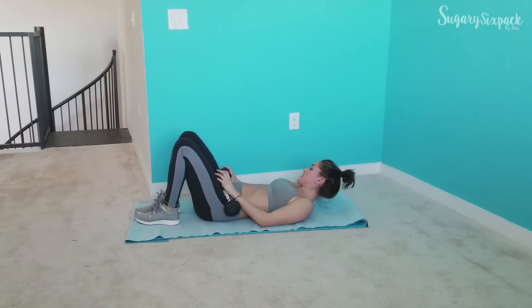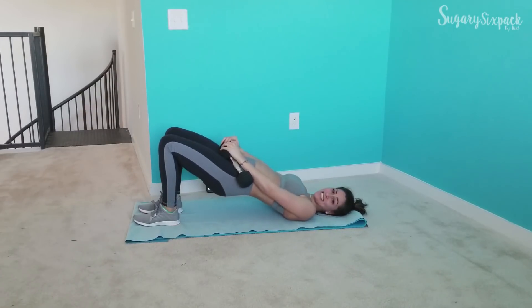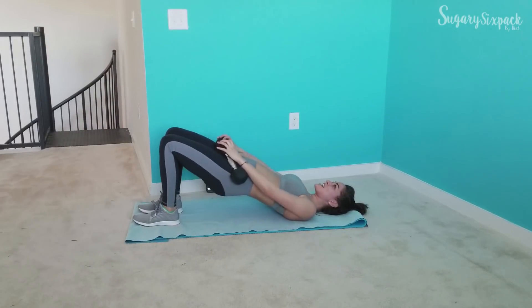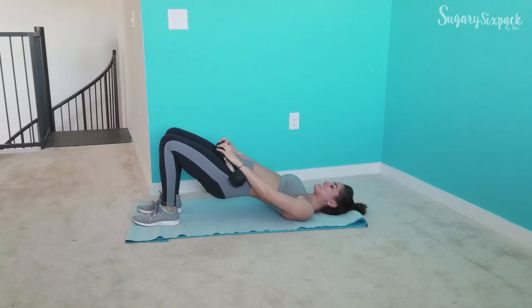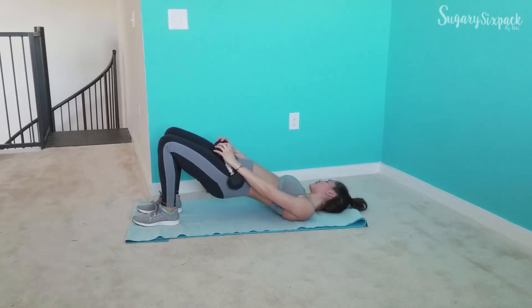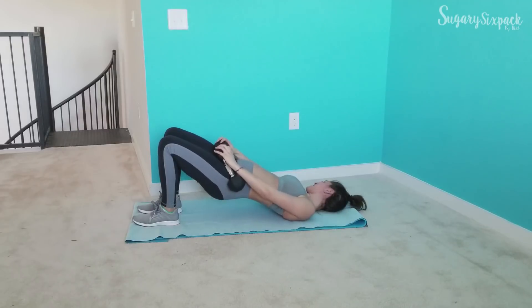I'm going to grab my weights and we're going to do that close bridge — go! These are quick switches; we're not taking a lot of rest. We're just working straight through, using those glutes to power through the intervals. Keep going guys, you're crushing it. Squeeze the glutes. Breathe. You're doing amazing — I hope you're already starting to feel the burn.